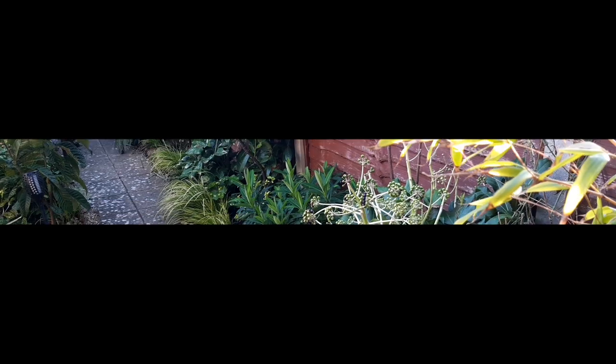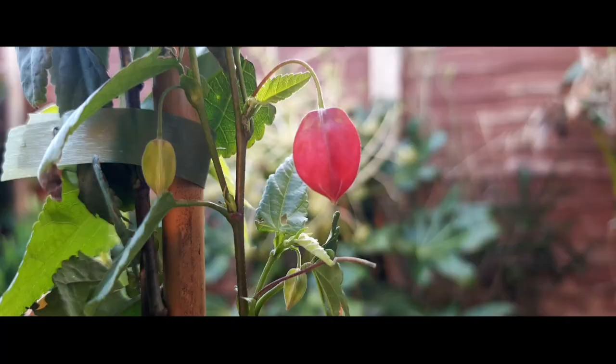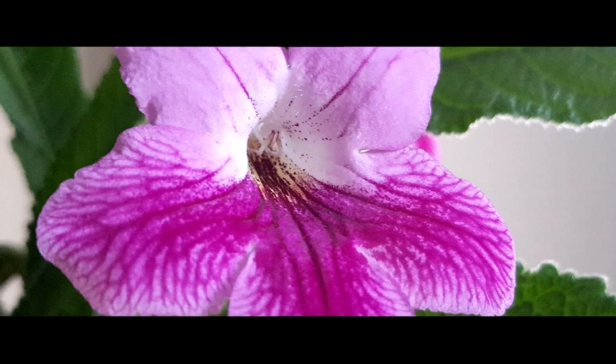Hi everyone, Craig here and welcome to episode 5 of season 3 of the Tiny Tropical Garden. In this week's video I'll introduce you to an exciting new exotic plant I'll be adding to the garden, as well as walking you through how I propagate this Streptocarpus.